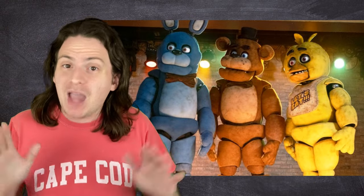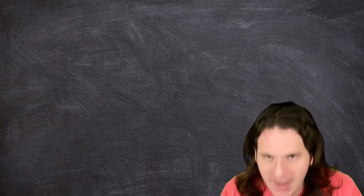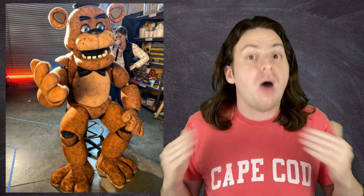For starters, the animatronics in this movie aren't actually animatronics, strictly speaking — at least not the kind that most people are familiar with. The animatronics you might see in a Chuck E. Cheese, a Disney World, or a Great Wolf Lodge have pre-programmed animations: they pop out, automatically do their thing, and then pop back in and repeat. That's presumably how the animatronics in the world of FNAF would work, but that's not how the Henson props work. Instead, the animatronics they used on set were, effectively, puppets.